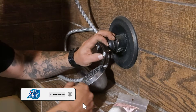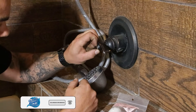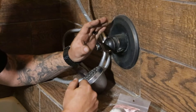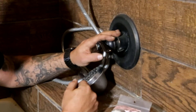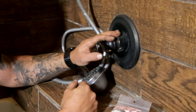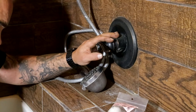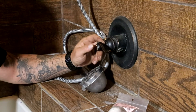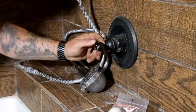What's up everybody, Aaron with Quality Service Plumbing. I'm going to show you how to rebuild a Delta 1300/1400 series tub shower valve. You would do this if you have dripping out of the tub spout or it might be leaking out of the handle. I've already got the water turned off.